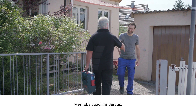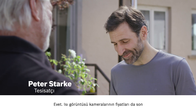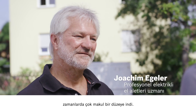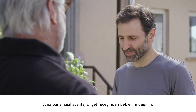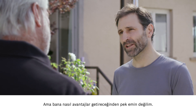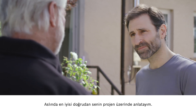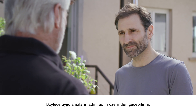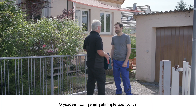Hi Peter. Hello Joachim. I hear that you're interested in the thermal imaging camera. That's right. Thermal imaging cameras are just so much more affordable now. This got me thinking that I might consider buying one myself. But I'm not exactly sure about the benefits I'll be getting. I'll be very happy to tell you. This will be easiest if we apply the advantages directly to your own project. We'll go through the application step by step, and I promise you are going to be blown away when you realize just how much this thermal imaging camera can do.